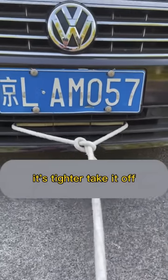It's tied up. Take it off. Wait a minute. Did you tie it like this? You don't want your car anymore. How should I tie it?